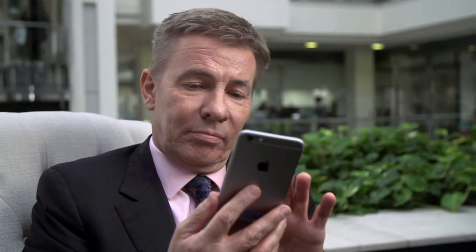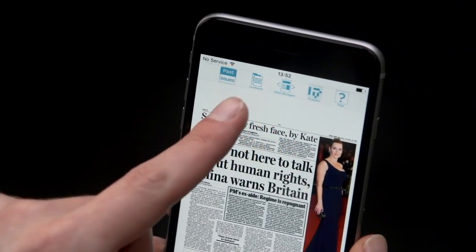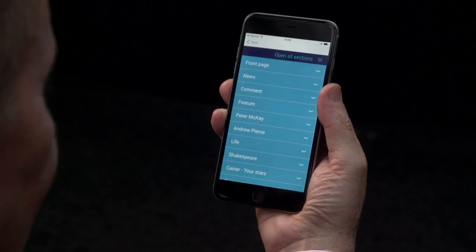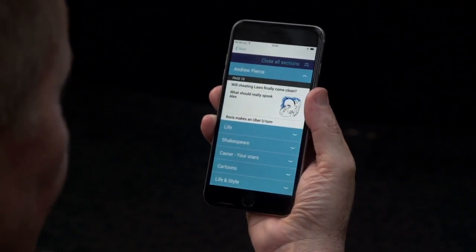Now let's say you want to read my column. You can jump straight to it by pressing the Contents button at the top of the page. Then tap on Andrew Pearce to see the headline. Tap the headline to open the story.